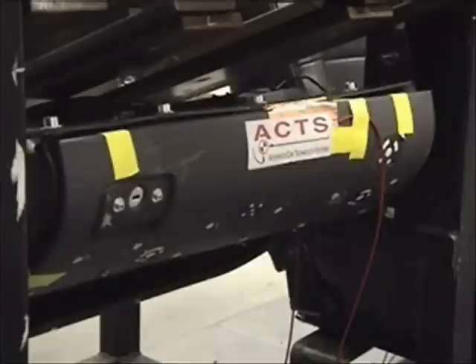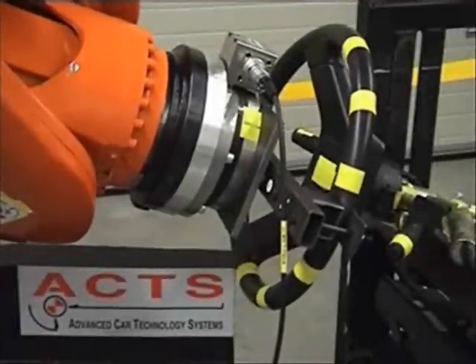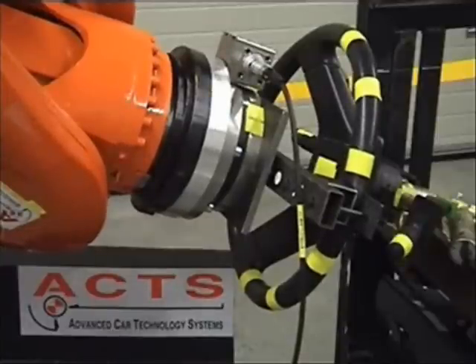The forces are very consistent — there is no overloading — providing reliable testing results. Here the force control robot applies forces and torques to a steering wheel, simulating a driver getting into or out of a car.